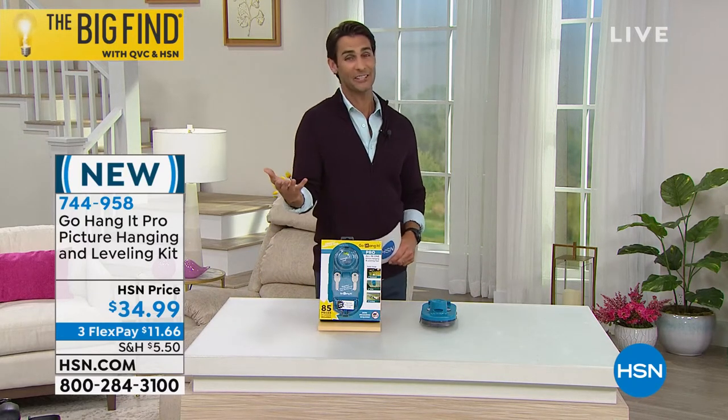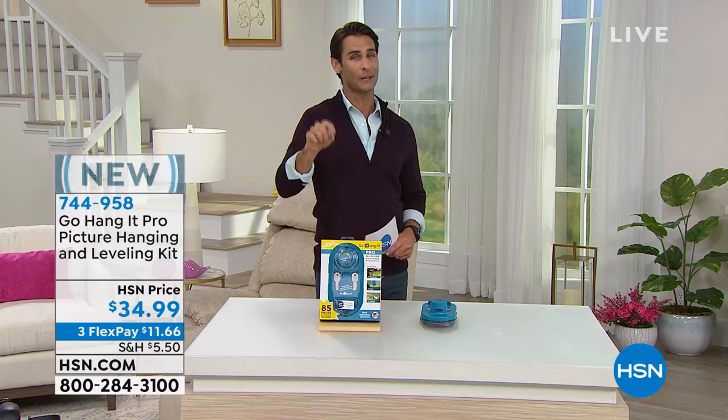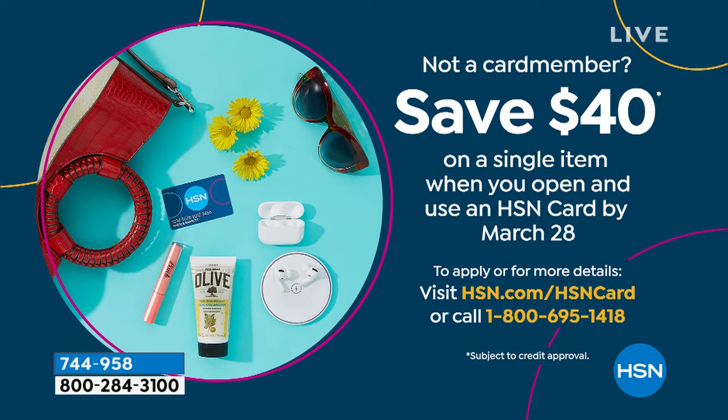If you do not have the HSN credit card, we're doing something really great today. If you sign up for the HSN credit card today, we're going to take $40 right off the top of your first single-item purchase. A lot of the stuff you're seeing today is right around $40 — if you're looking to organize or clean, that could be a great offer for you.